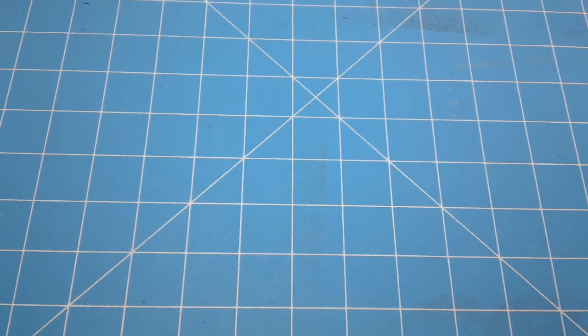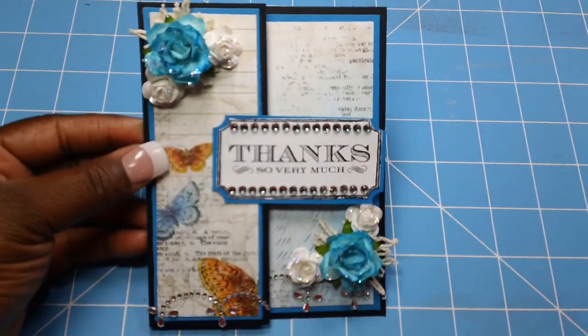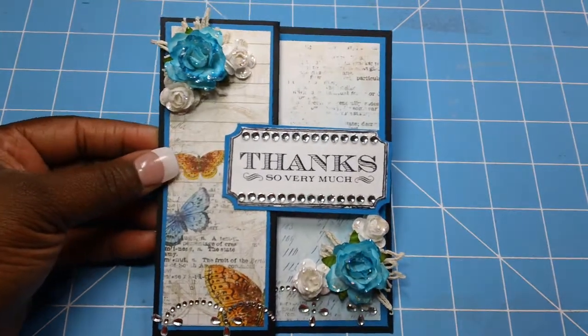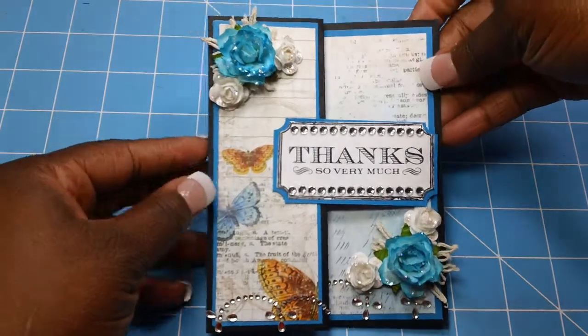And here is my entry. I made a — some people call it a Z fold card, some people call it an S fold card. I just call it a ZS fold card.